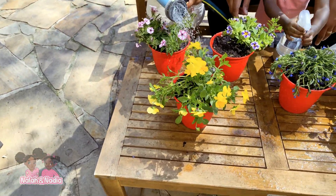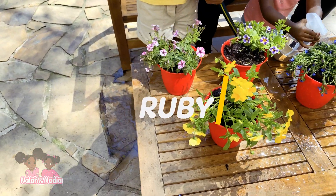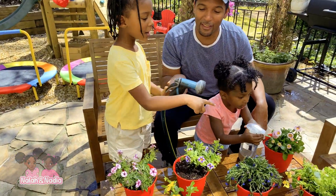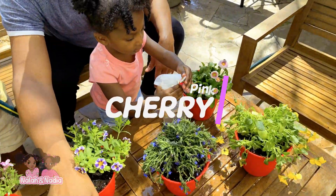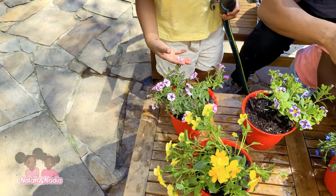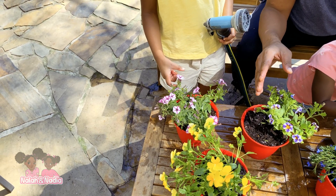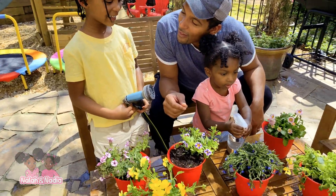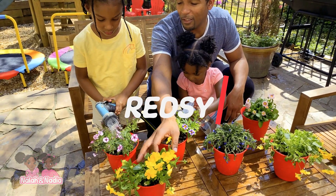Should we name them? My flower's name is Ruby. Ruby — that's a great name. And I want to name this one Pink Cherry. Pink Cherry, that's nice. And I want to name her Red Z.